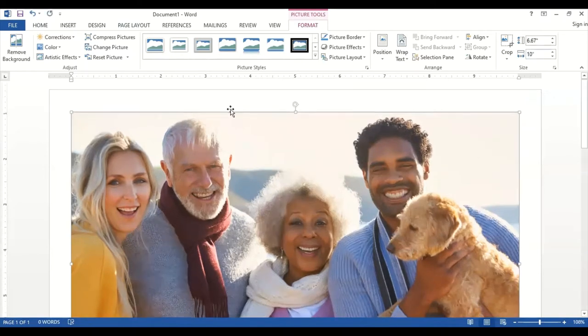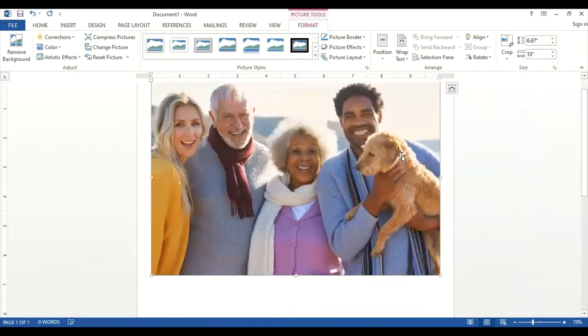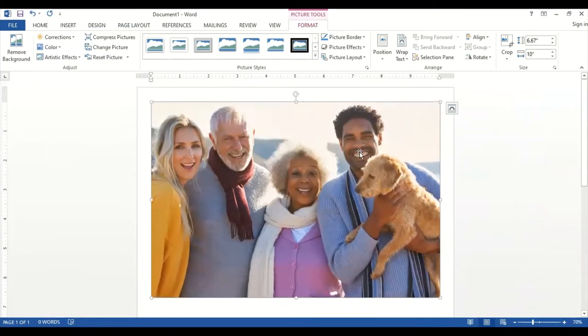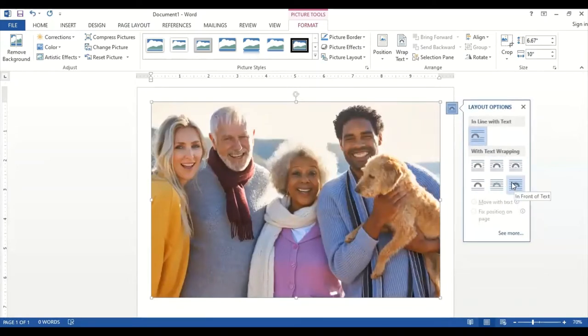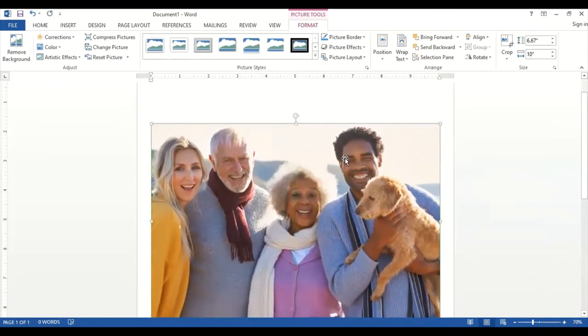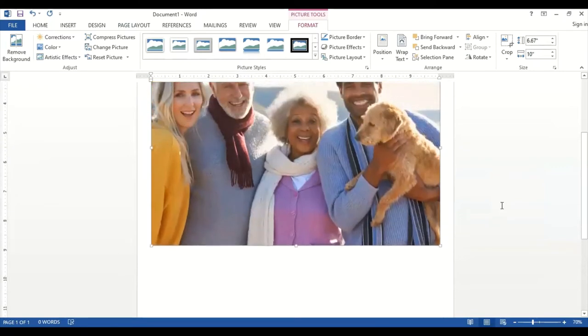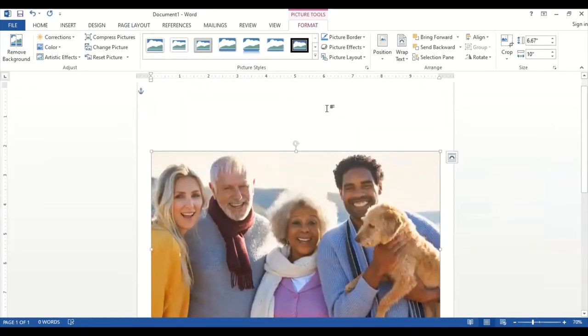One downside to using Microsoft Word is that you can't click and drag to move your image around freely. To allow you to move it freely, click on the image and a layout options icon will appear in the upper right. Click on that icon and choose the option that says 'in front of text' — it's the sixth option in the menu. This will allow you to click and drag your image around. I'm going to drag it down the sheet a little ways because I'm going to add a phrase on top and below my photograph.